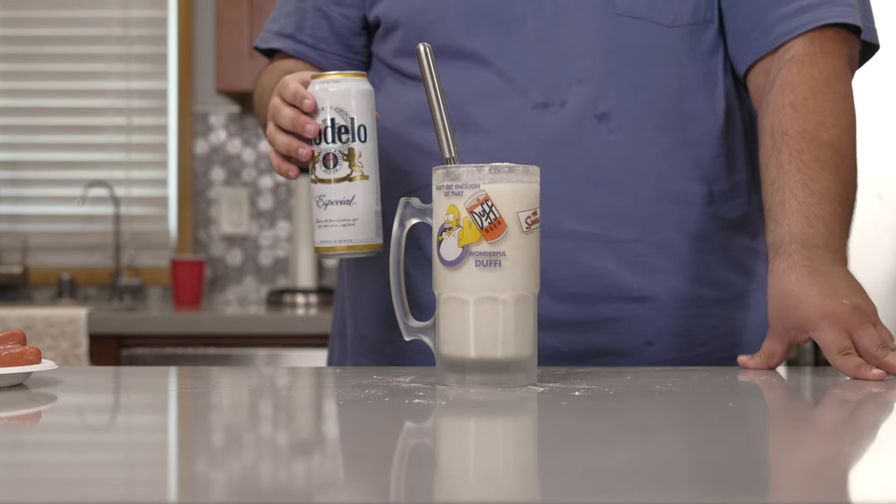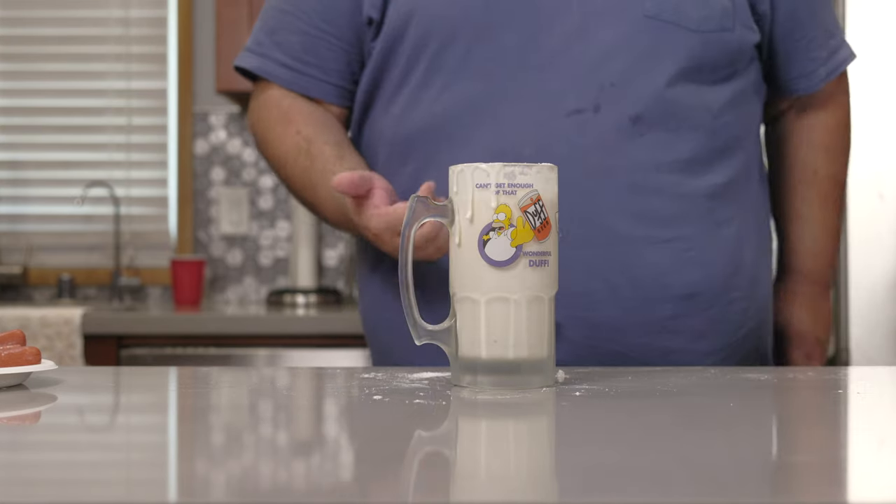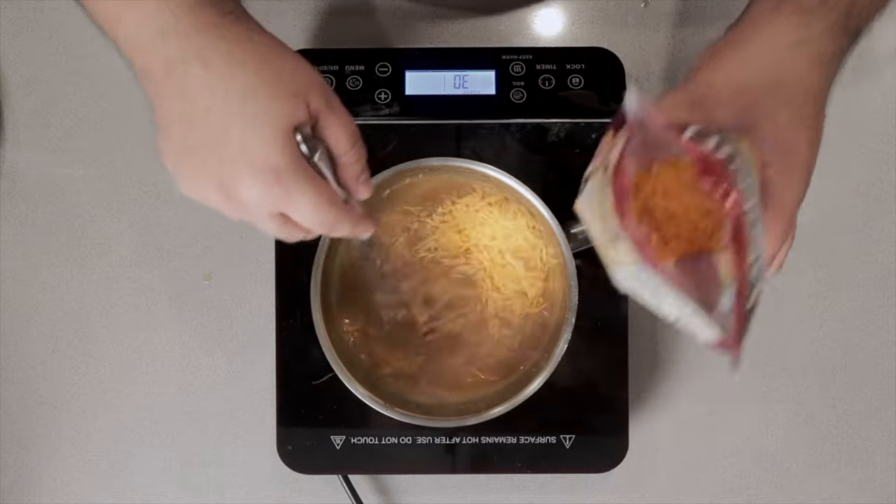Now, what to do with the leftover beer? Next stop, the stove. Here's something interesting about the beer cheese sauce I teased earlier: turns out I already made a video on it a couple years ago. I guess it underperformed so poorly I forgot I even made it. If you want to make it, pause the video and click the link. Now, back to the dogs.